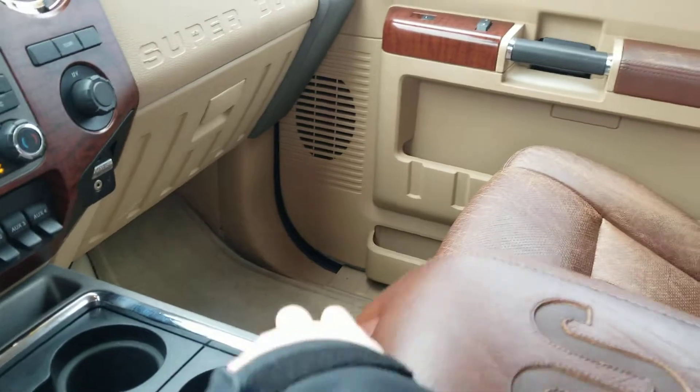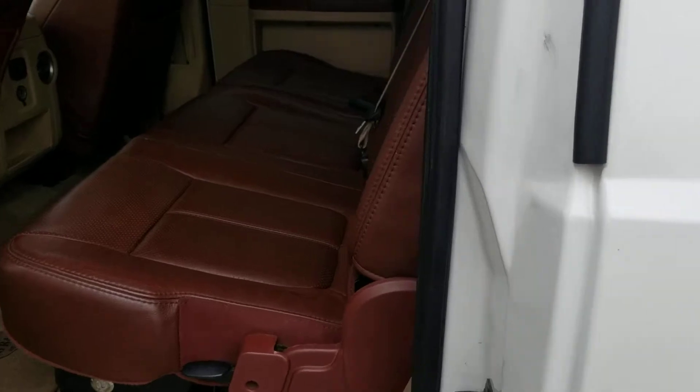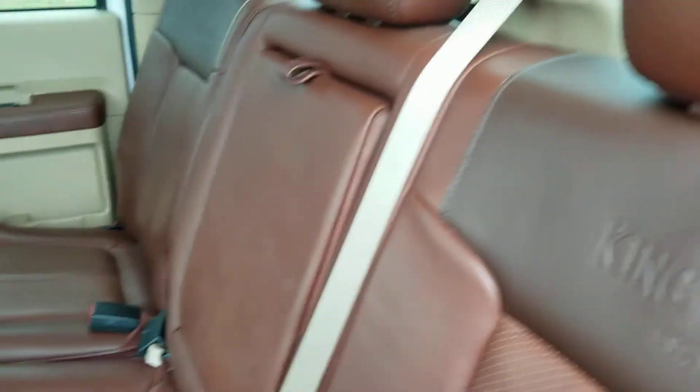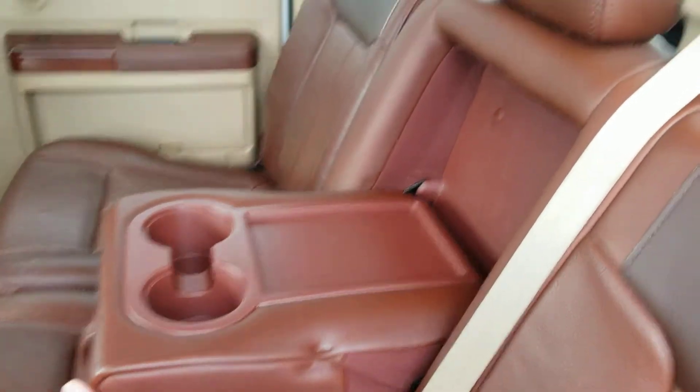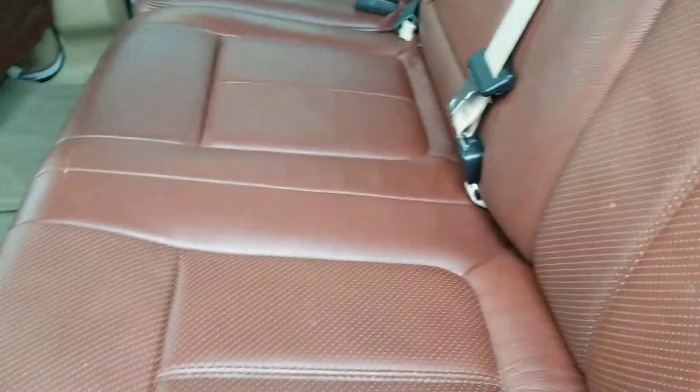Big glove box over there, center console with quite a bit of storage. In the back — getting it unlocked — the center console folds down as an armrest. King Ranch leather is gorgeous, and one-handed we can fold the seat down.